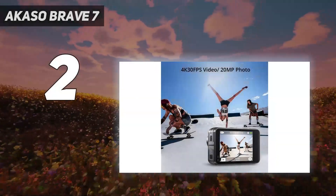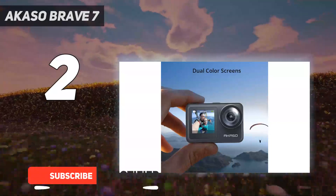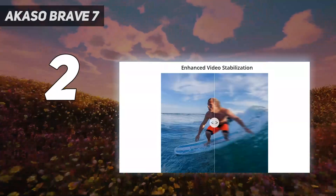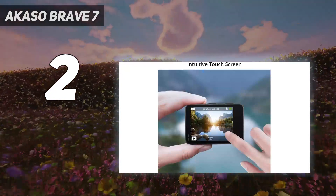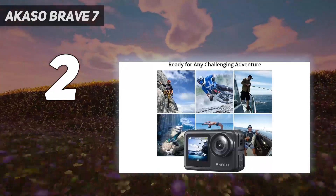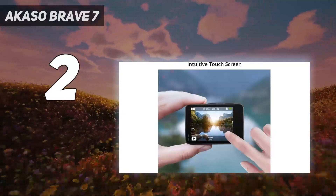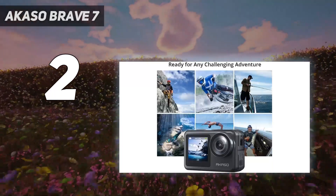Number 2 on my list: the Akaso Brave 7 LE. If you're on a tighter budget, this is a solid action camera for the money. Despite its lower price point, the camera feels well-built and has an IPX7 rating, so it can withstand light submersion in water. For more extensive underwater recording, there's also a protective case included that renders it waterproof down to 131 feet. Like the GoPro Hero 10 Black, the Brave 7 LE has a secondary front screen that's helpful for vlogging. Its stabilization works well overall, though it imposes a 1.6x crop and isn't as effective as pricier action cams. The camera maxes out at 30 frames per second in 4K, but you can still record 120 frames per second slow-motion footage in 1080p. If those aren't deal-breakers, this is a great budget action camera.